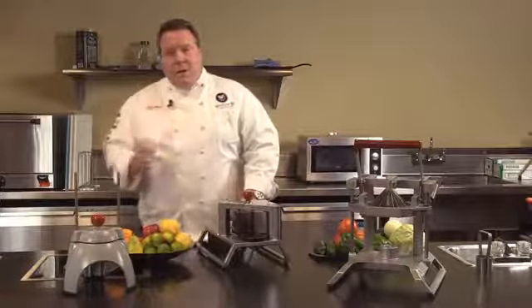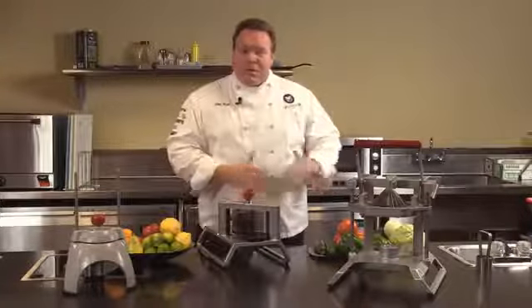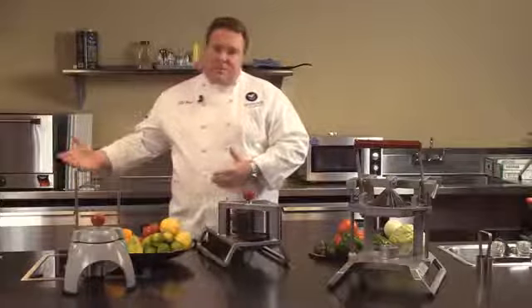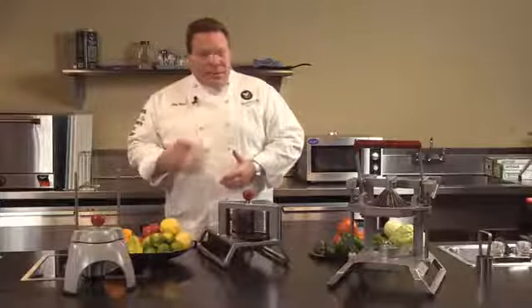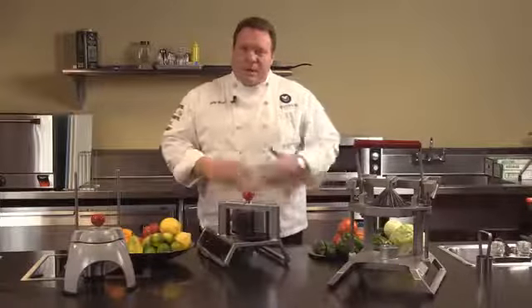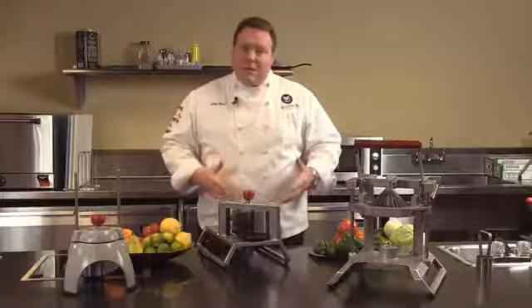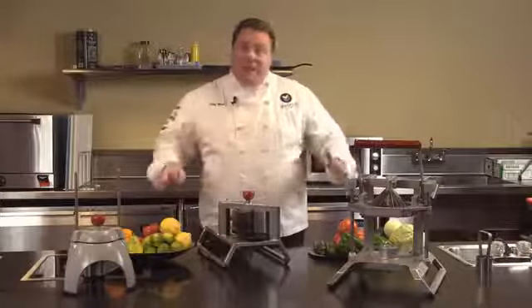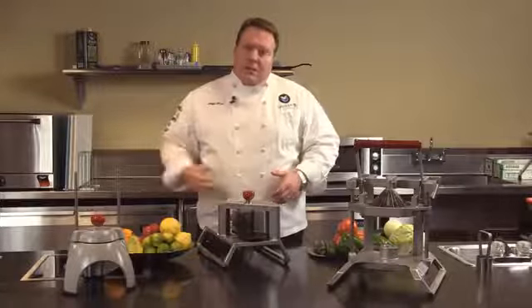We like them because we have higher quality. Preparing something fresh at the time you're going to use it is always going to be better than buying something that's been prepared off-site in another facility. And consistency — that's probably one of the most important things. No matter who prepares the fruit, vegetable, or other products, they're always going to look the same, helping an operation achieve those results each and every time.